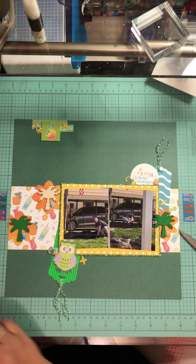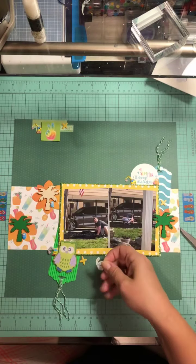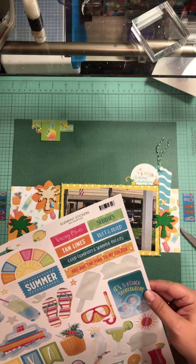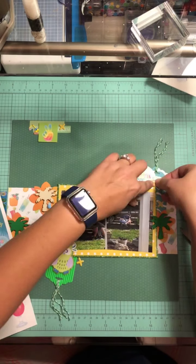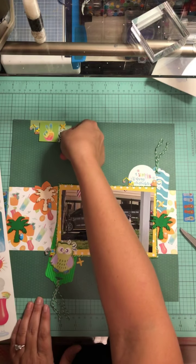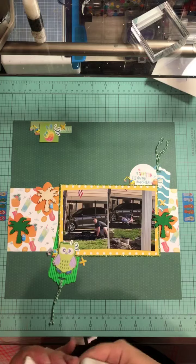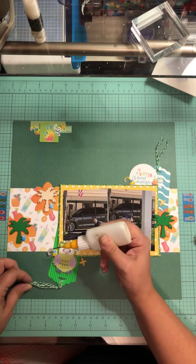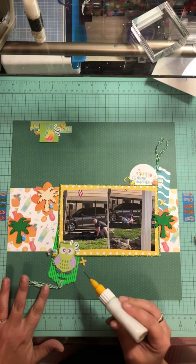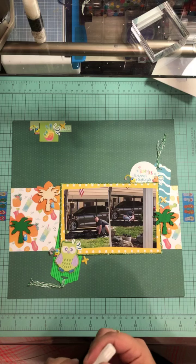We are almost done with this layout. I grab the sticker sheet and pull off these little celebration ribbon stickers — one goes on the owl, one goes at the top of the layout, and another goes right here. I get the last one right up there on the top and just let it sit there. I go ahead and glue these down otherwise they would get destroyed in the page protector when I put it in.